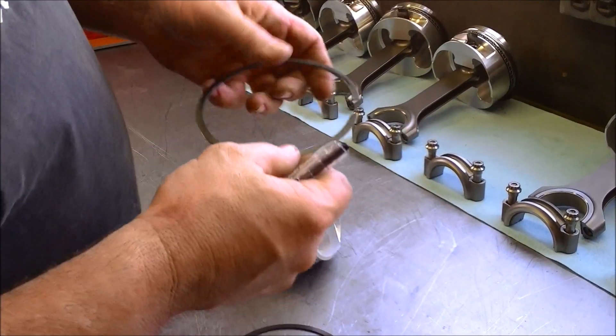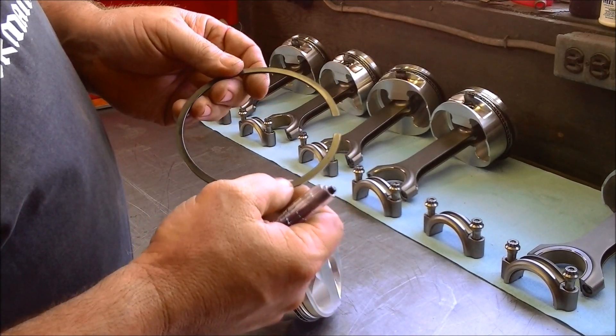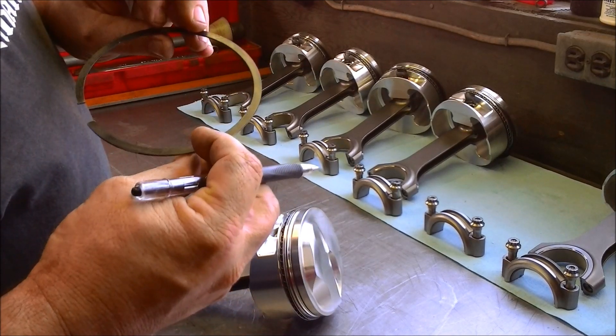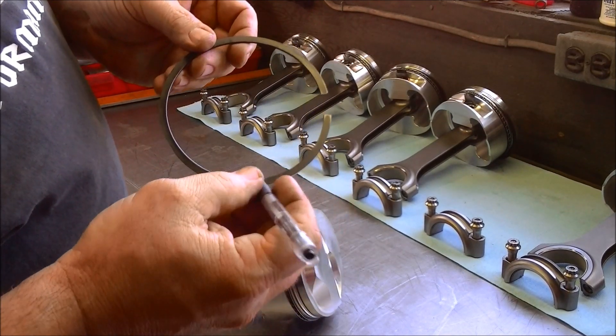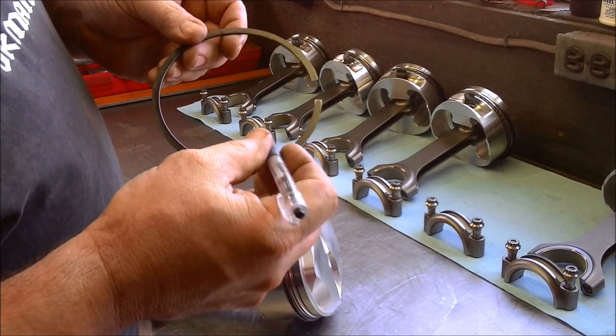The top ring does all of your compression, about 100% of your compression. Now, this also has the dot up. So if you have a bevel on the same side as the dot, it is a top ring.